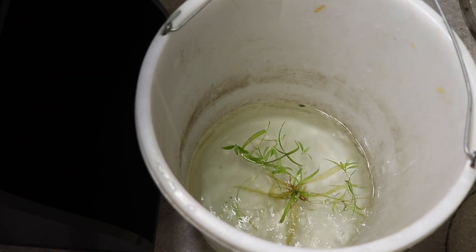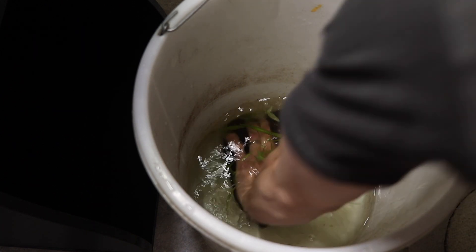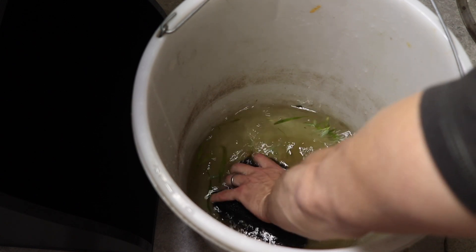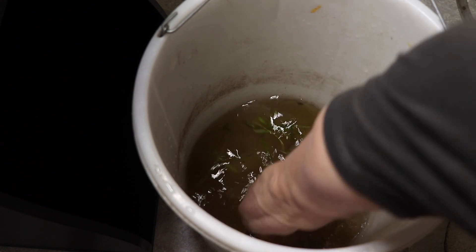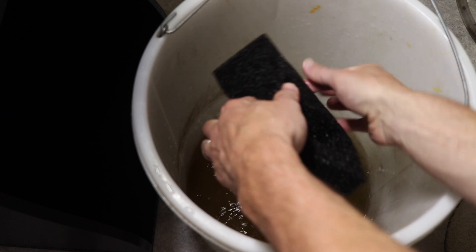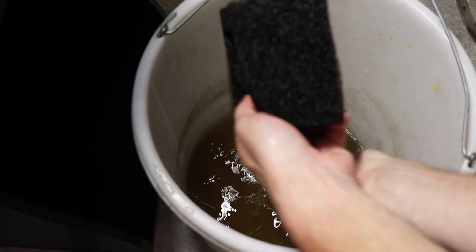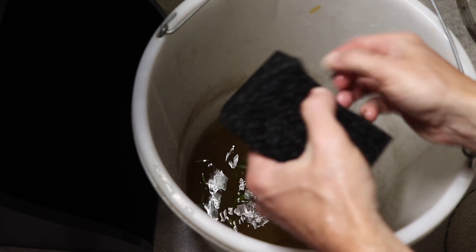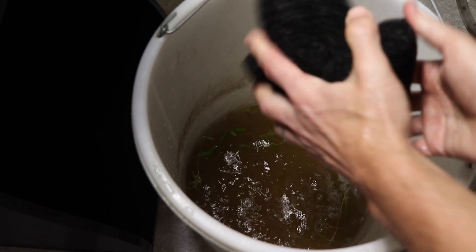The next step is to clean the aquarium filter media. This is a very simple process where I just pull out the large filter sponge and squeeze it in a bucket of old tank water. It's important not to use fresh tap water as any chlorine or chloramine can potentially kill off the beneficial filter bacteria that is responsible for much of the biological filtration. It's important to clean the media to prevent it from becoming too clogged with waste, which can lead to poor circulation and algae. I clean the filter media every two weeks, and once a month the filter pump's impeller is also cleaned.